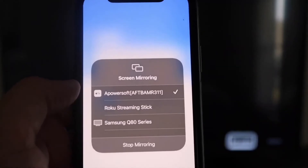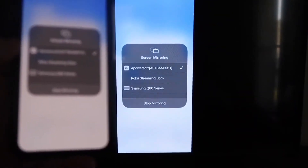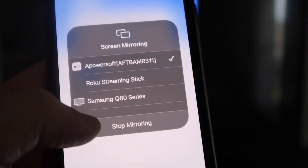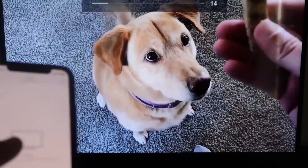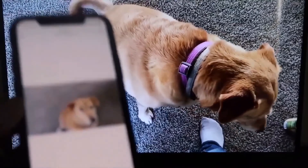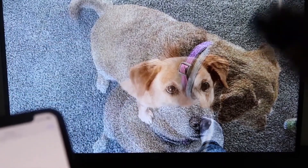Now swipe down from the top right corner of your iPhone to bring up the control center, tap Screen Mirroring, and at the top you'll see 'A Power Soft' — tap on that, it'll load up and you'll be mirroring directly to the TV. To stop mirroring, swipe down from the top right and tap the Stop Mirroring button. You can also play videos from your camera roll directly to the TV, and the sound comes from the TV, not the phone.